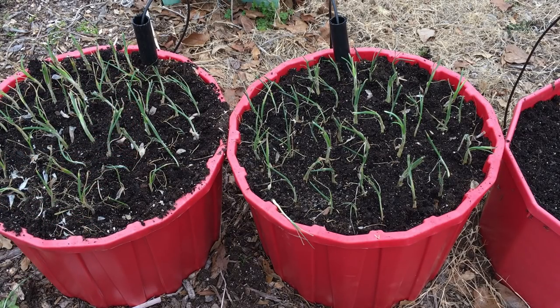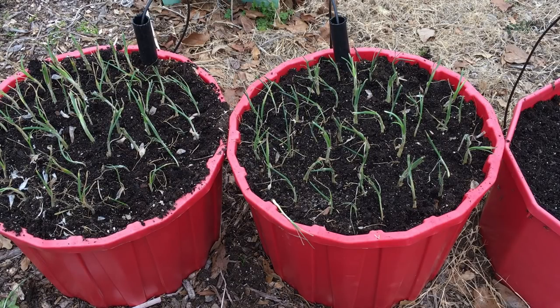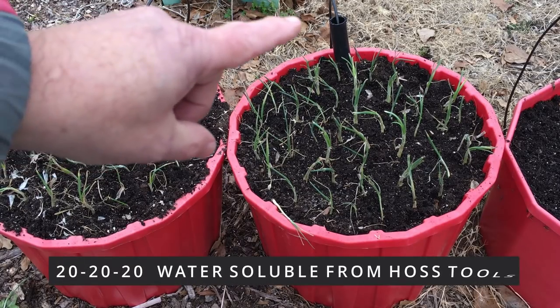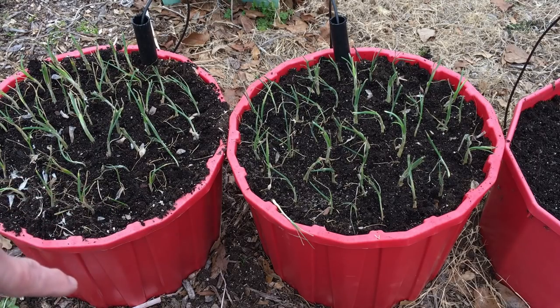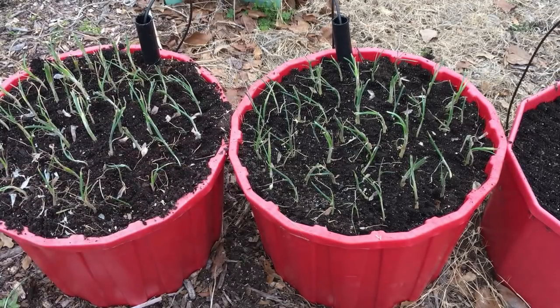The fertilizer I use is that Hoss organic. I've used it on other things in the past and it's really done well. I don't know that it's time-release, but it's just not a real quick shot, and I kind of like it for that reason. It should do a great job on these. Then I will go down the spout with some 20-20-20 in a little while. I did make sure the bottom water reservoir was full before I started planting these.